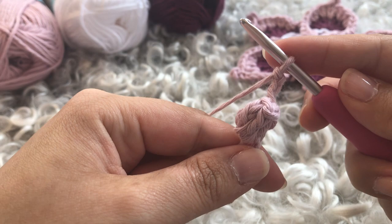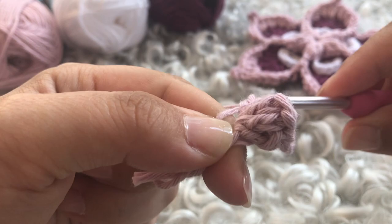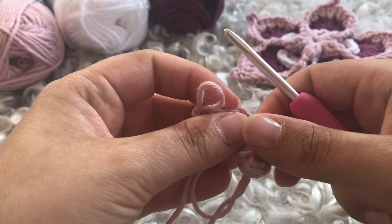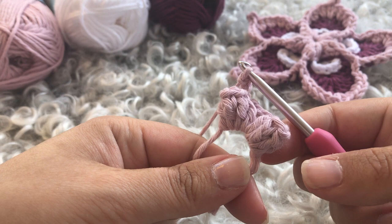You're going to do five popcorns in total. For the second one, go down into the magic circle and work a five double crochet popcorn — one, two, three, four, five. Pull it up slightly, drop the loop, enter through the first double crochet of the set, grab it and pull through, close with a chain, and then chain two. Do that three more times and I'll join you at the end of round one.